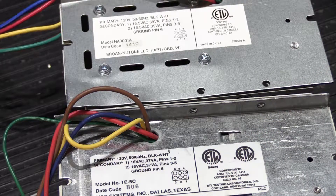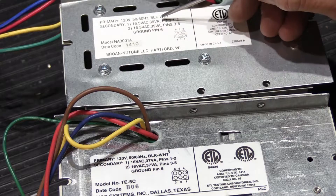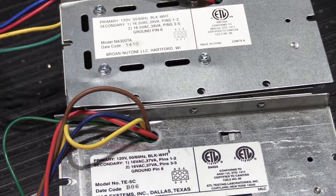The only difference between the two transformers is that the Newtone transformer has nominally one-half volt higher output and two additional volt-amps for the current rating compared to the Music and Sound transformer. These are not important differences — they are minor, and I'll show you why I think that's the case.